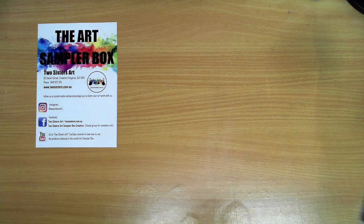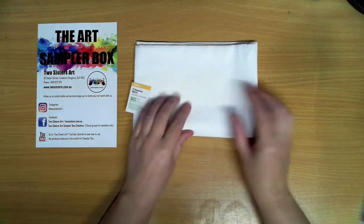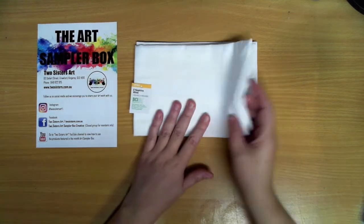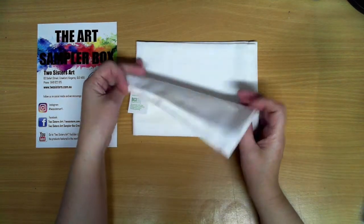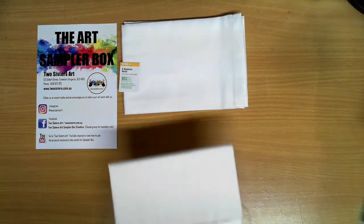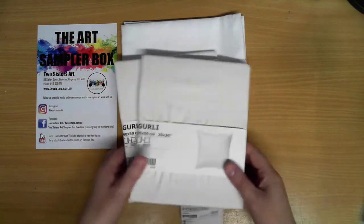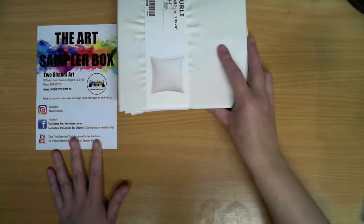While we have seen many different products in the art sampler boxes before, this is something once again very different. This month our first little item that I'm pulling out is a couple of napkins put into the kit. The next thing that Tanya's put together are some blank cushion covers.